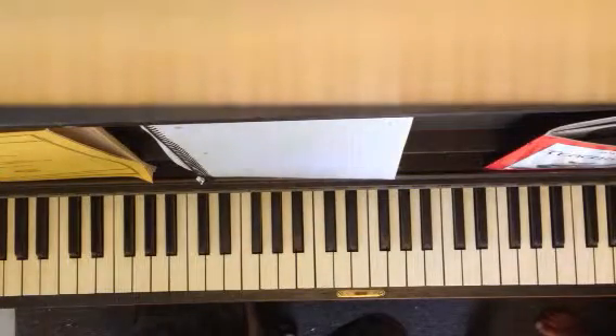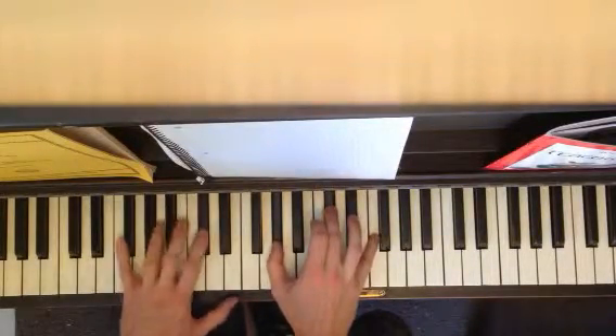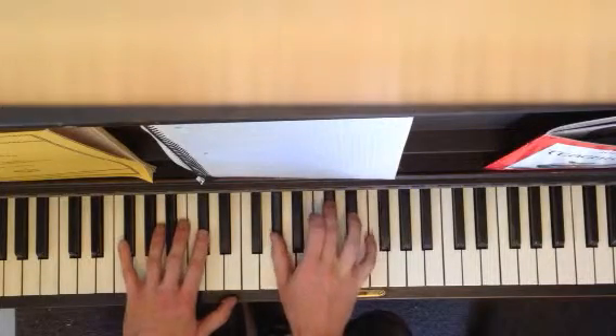And there are four chords in this song. You ready? D flat, which is D flat, A flat, D flat, F.